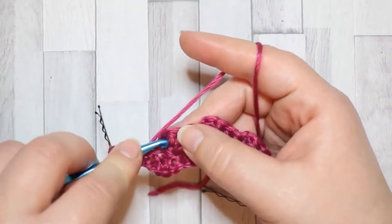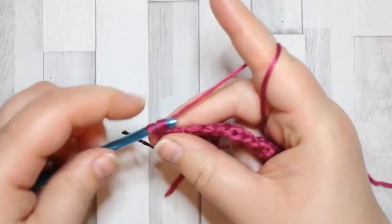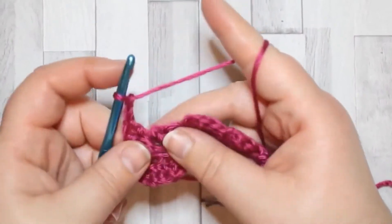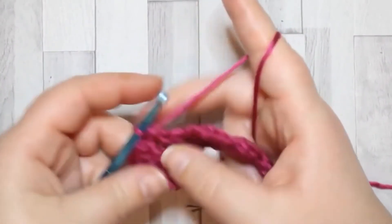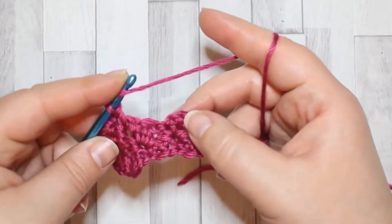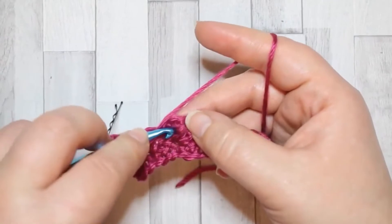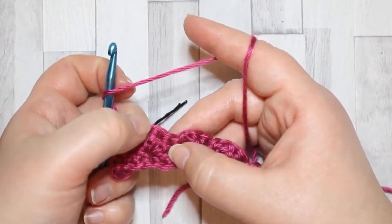So straight into the chain space, make two double crochet, chain two, and into the same chain space make a single crochet. Then skip the double crochet and the single crochet stitches and go into the next chain space. The chain space will always be at the top of this bump.